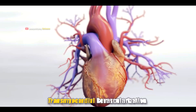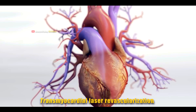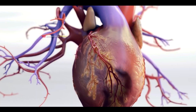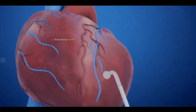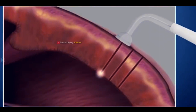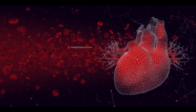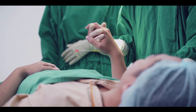Transmyocardial Revascularization, TMR, also known as Transmyocardial Laser Revascularization, is a minimally invasive surgery for severe angina, a condition related to coronary artery disease. TMR uses special carbon dioxide, CO2, lasers to create tiny channels in the heart muscle, specifically in the left ventricle, which is responsible for pumping oxygenated blood to the body. This procedure helps improve blood flow and reduce angina symptoms.